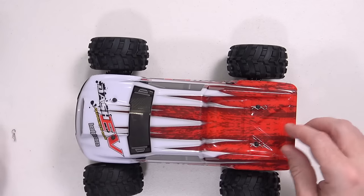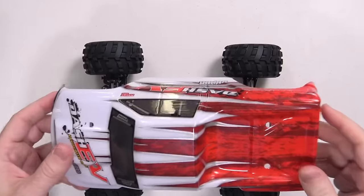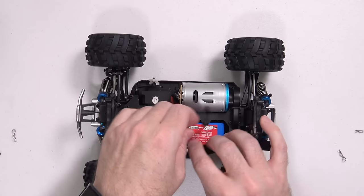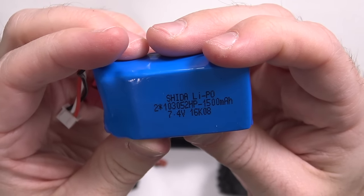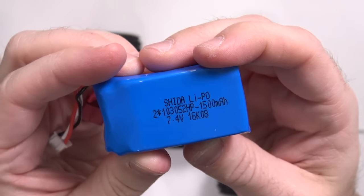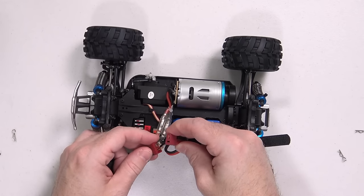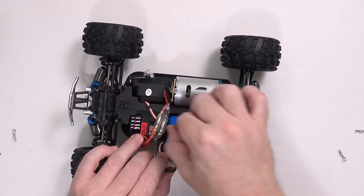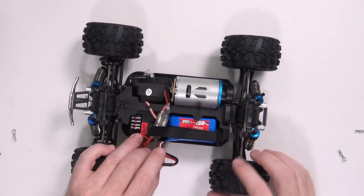Let's pull out all these little cotter pins and take a look under the hood. There's a Velcro strap holding the battery in place, and as you can see, it is a 7.4 volt, 1500 milliamp hour battery. I can't remember the name of this connector, but it just plugs in like that, and then you've got this white plug that you'd plug into the charger. You just use this Velcro strap to strap it back down in place.